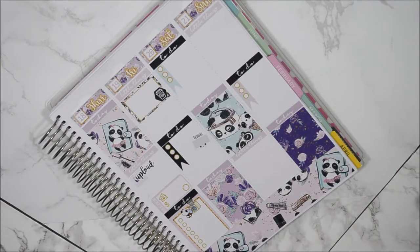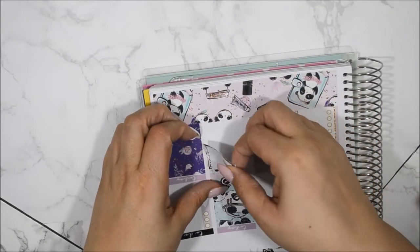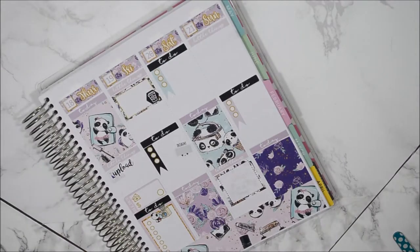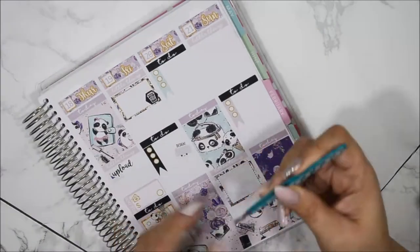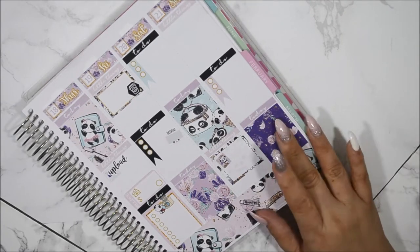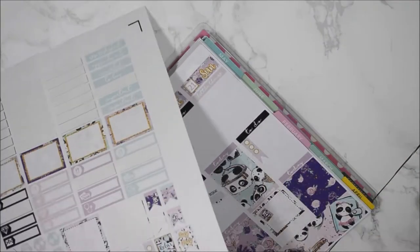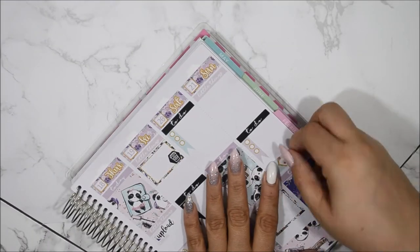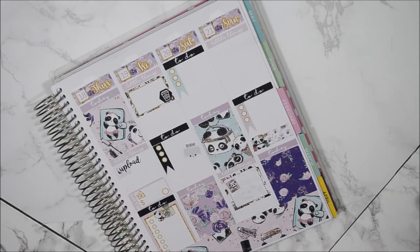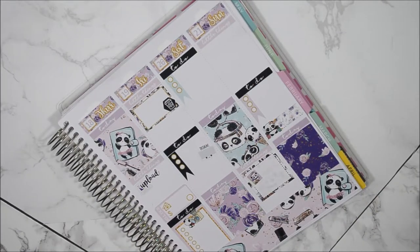I don't pre-plan Saturdays or Sundays — whatever I do on Sunday is usually because it's a football game or something I know I'll be doing. For Saturday I always just leave it open, but I am going to put a half box there and use the little planner sticker from the kit to denote that I'll be pre-planning on Saturday. For Sunday, I really want to sleep in, and I also want to go to Michaels with my daughters since we usually go on Sundays for planner supplies.